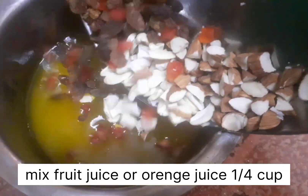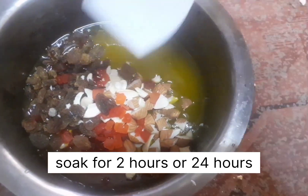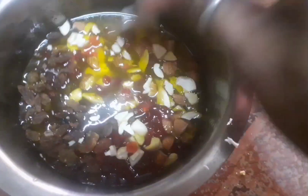The mixed fruit juice is fresh. Nuts and dry fruits are also added. These are soaked for 24 hours.